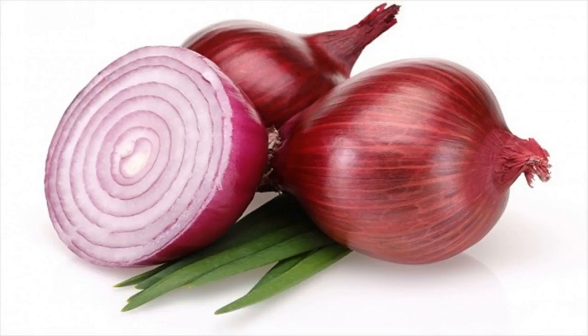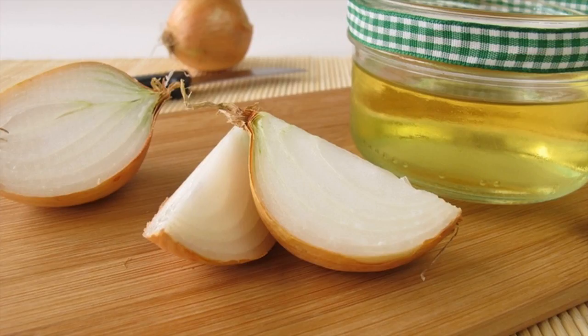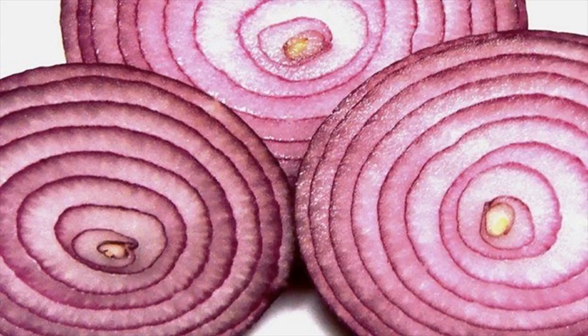What you have to do: grate the onion and squeeze out its juice. Dip the cotton ball in the juice and place it in the affected nostril for 3 to 4 minutes. You can also simply place an onion slice under your nostrils and inhale its smell.